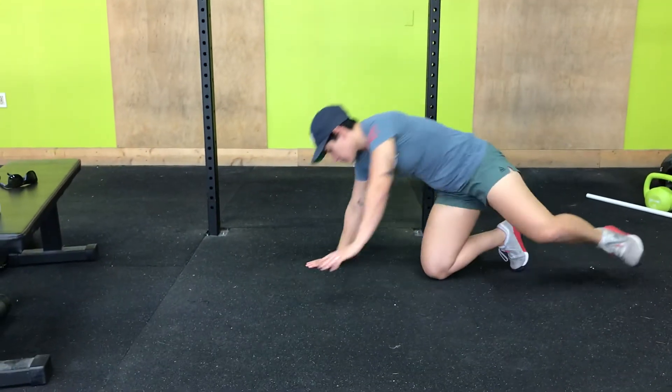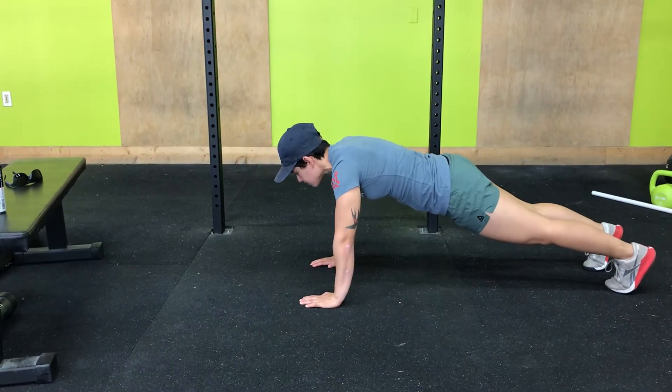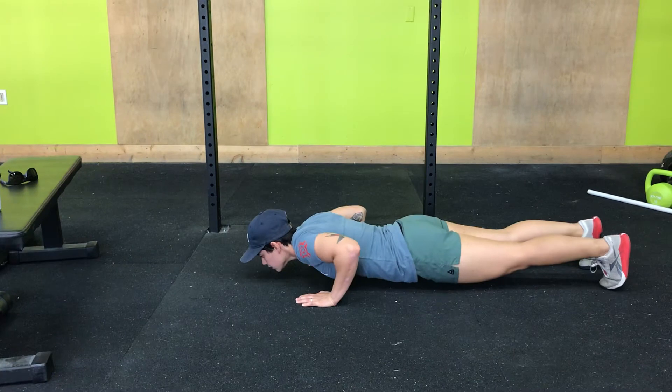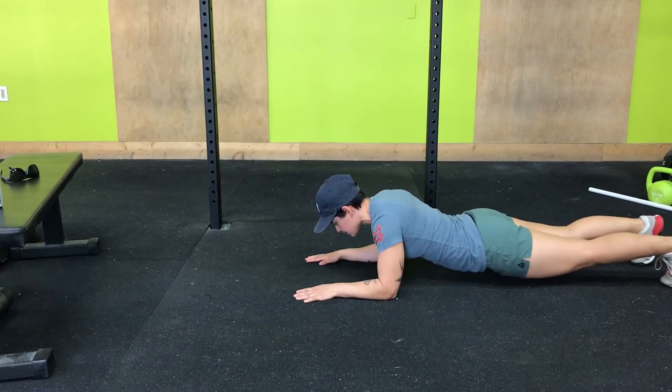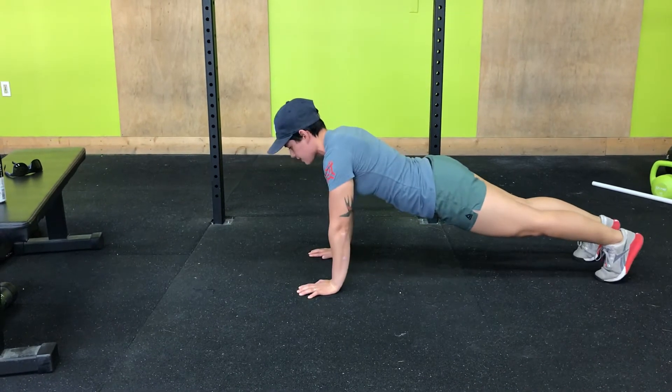So you're going to be in your push-up position. I'm going to do a push-up, almost touching the ground. Slide my feet back to that plank position. Push off of my hands, come forward, and then push out of it.